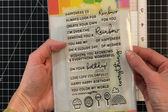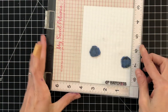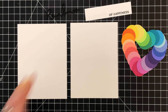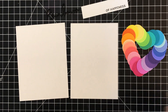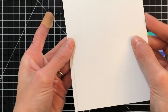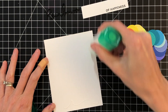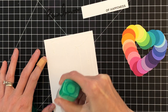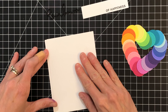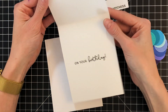Now I'm going to finish up my sentiment with the Rainbows stamp set and I'm going to stamp 'of happiness' on the bottom of some white cardstock using Versafine Onyx Black ink. I went ahead and trimmed that sentiment down to a strip, about three-fourths of an inch by three and a quarter. I have two pieces of white cardstock — one is an A2 panel at four and a quarter by five and a half, and the other is a little bit smaller, just over four inches by five and a half.